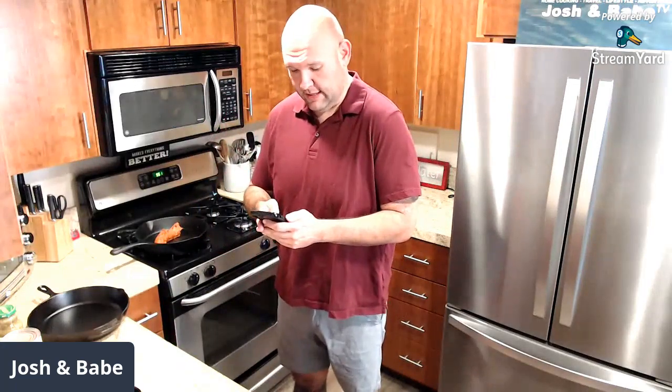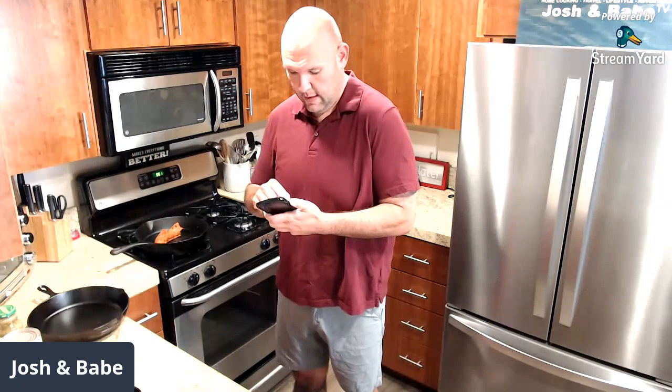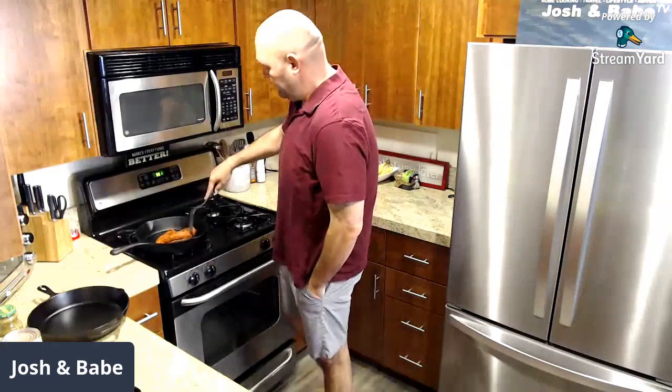Behind me is some pork chorizo — not soy chorizo, pork. We have three people watching, so I'm going to check my phone on YouTube to make sure we're broadcasting and the audio is good. I see Jacqueline and Dad — Kent is here, Keith is here. Good morning, good morning, good morning! That seems to be working well. Babe is going to read the comments and put them up on the screen.